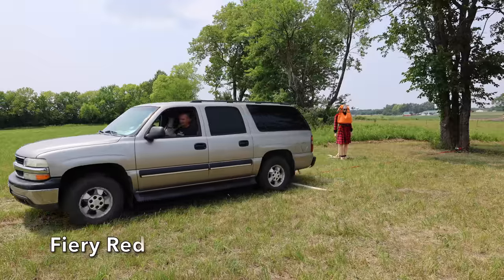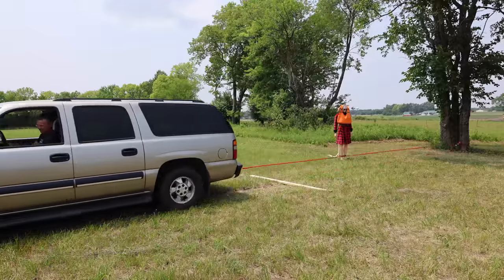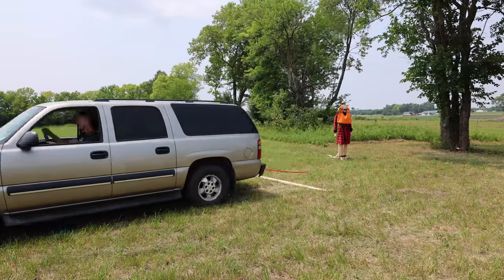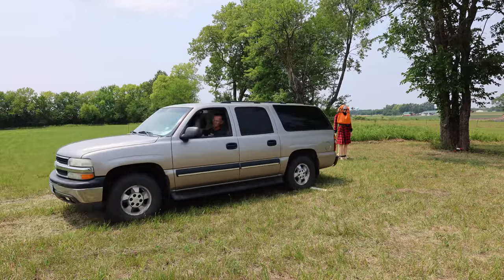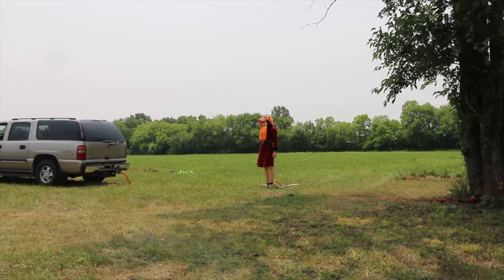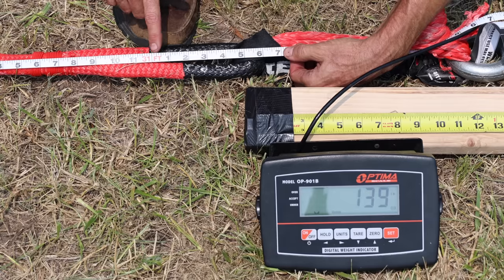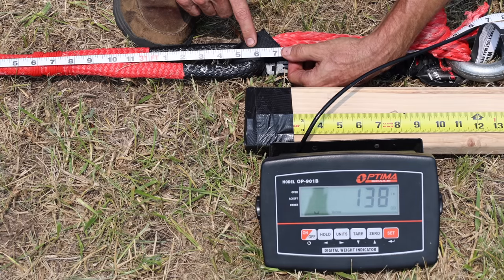Cousin Eddie is personally observing how the Fiery Red rope performs. The Fiery Red seems to offer a little bit less stretch compared to the Sargent Knott's, but still offers plenty of stretch with no issues with shock load. The Fiery Red started at 30 feet and 9 inches and is now at 31 feet and 6 inches — taking the lead with only 9 inches of permanent stretch.